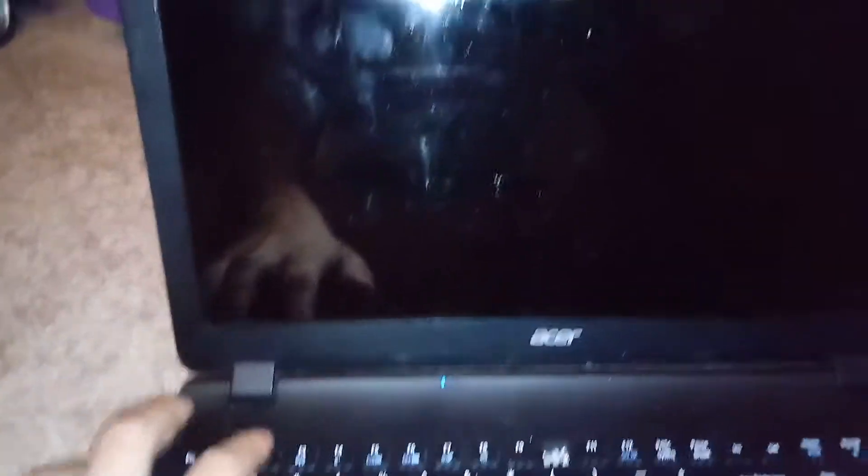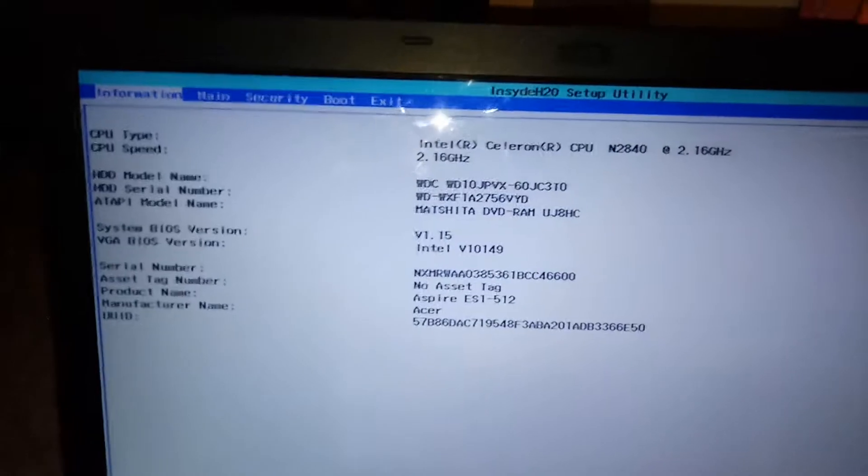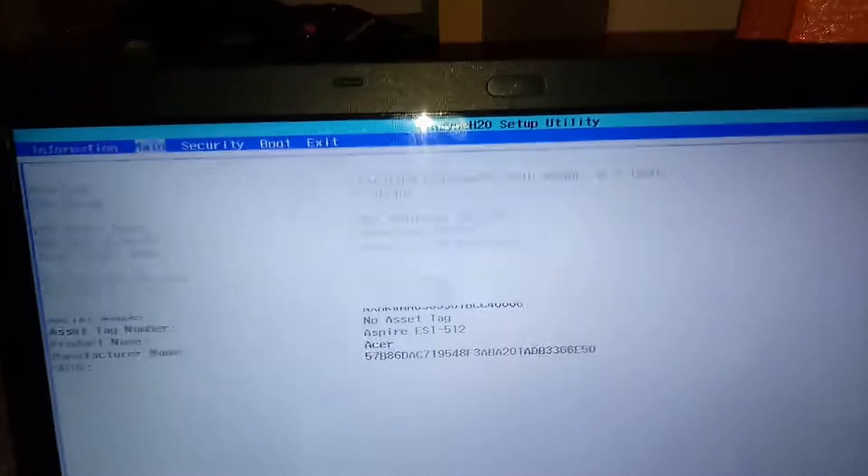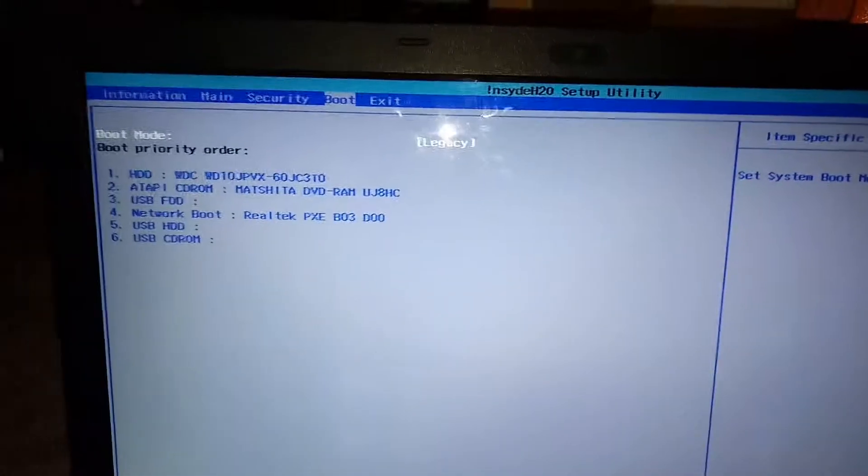I did recharge my computer, so I gotta press F2. There we go — there's the BIOS. CPU type. So as you can see the boot — I read more stuff online about this. It's that your hard drive should be first in the boot order. As you can see, it is first on the list right there.